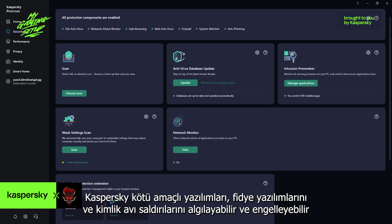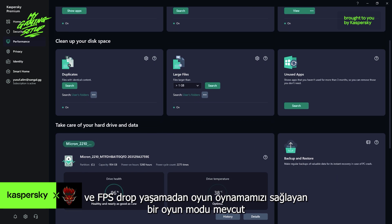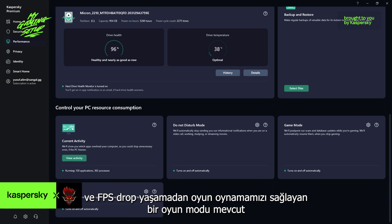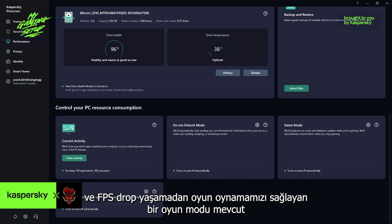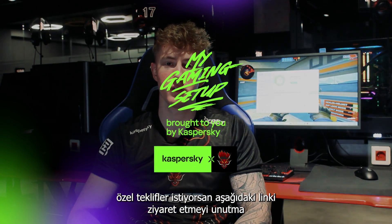Kaspersky can detect and block malware, ransomware, and phishing attacks. It also has a gaming mode that allows us to play our competitive games without any FPS drops, stuttering, etc. If you want complete protection for your PC, don't forget to visit the link below and take advantage of the special offer.